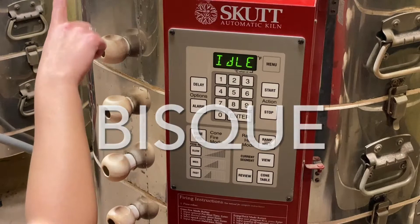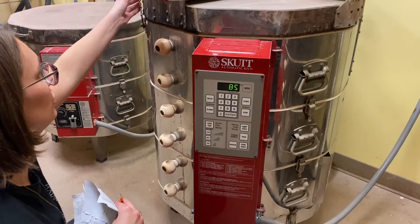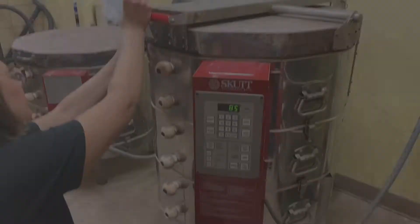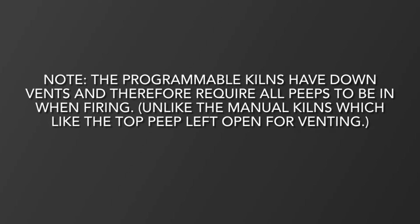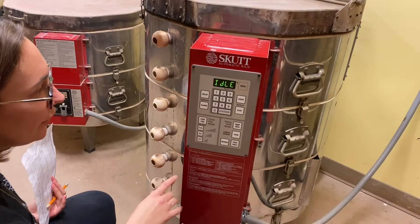Before you start, make sure all of your peeps are in. After you finish loading, you should latch your kiln as well. When you're ready to program, hit 'cone fire.'